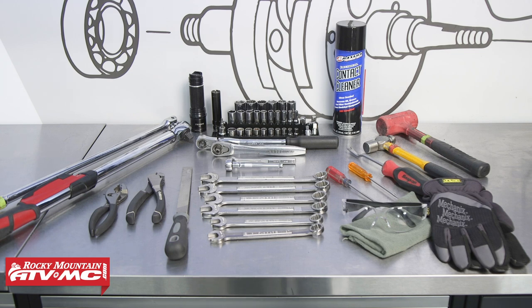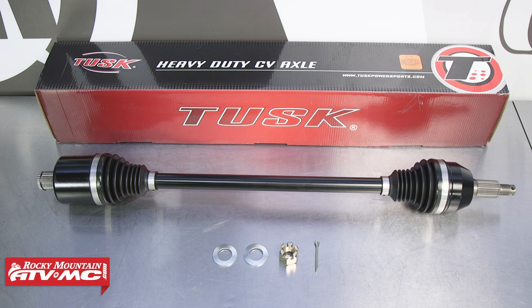To do this job, you'll need some basic hand tools, a torque wrench, contact cleaner, rags, gloves, and safety glasses, and a copy of your OEM service manual for more information, proper procedures, and specs. You'll also need a replacement axle — we're using the Tusk heavy-duty CV axle, which is a great option, but we have plenty of other options to choose from on our website.